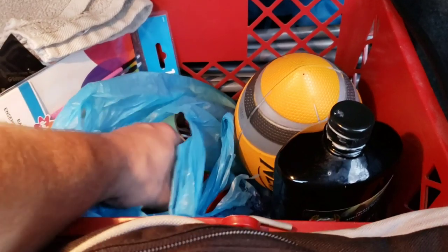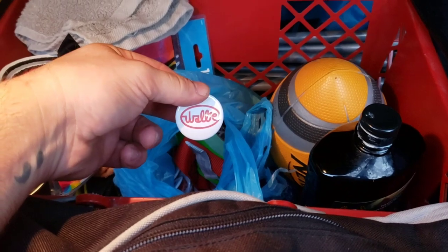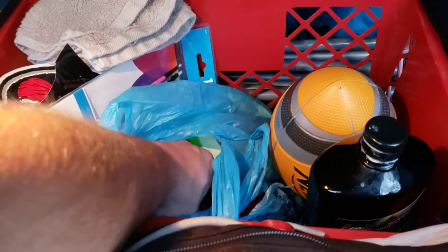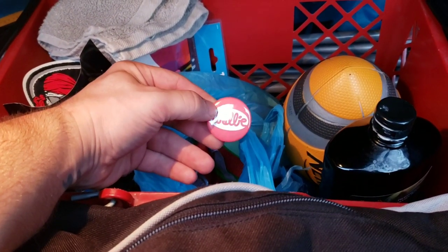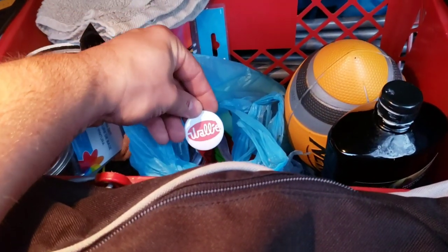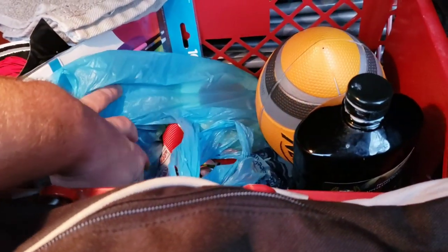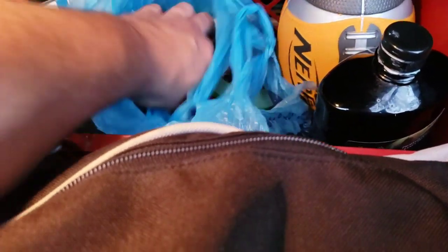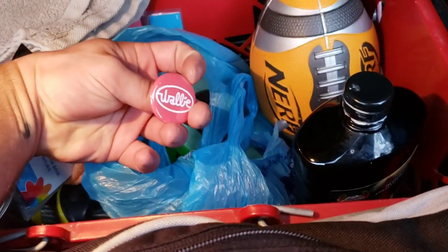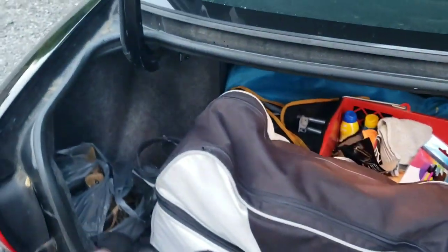Check these out — my buddy Andy made these. How about some Wally pins, guys? If you ever see me in person, you can bet I'm going to have these with me. There are four different types.